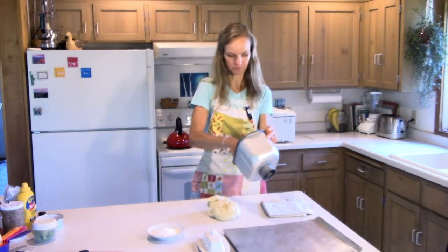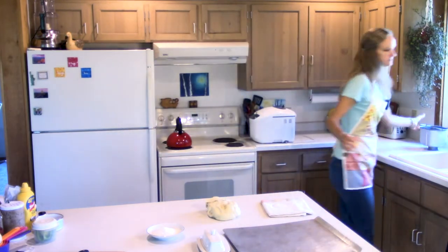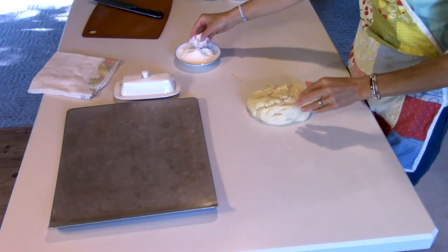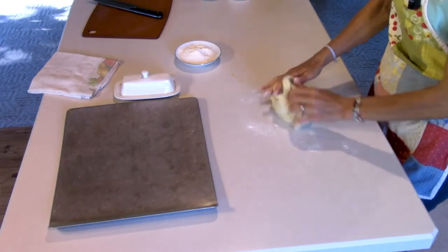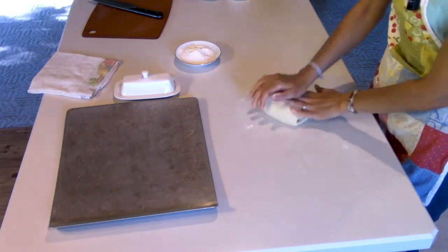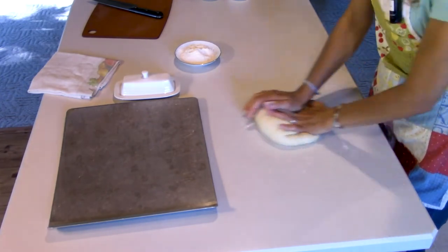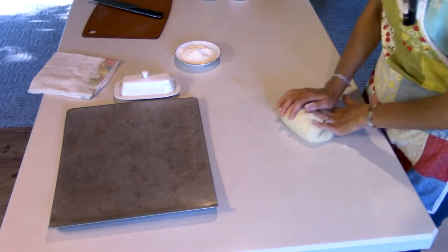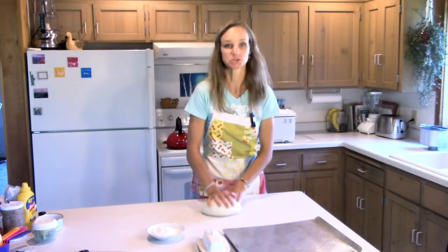Let me get my dough out of here. The first thing you want to do is take it out of your machine. If you don't have a machine you can make it by hand — just a regular kneaded yeast dough. You want to knead it just a few times to get the air pockets out, then we're going to go right into shaping our buns.